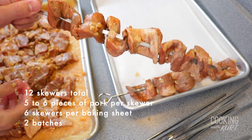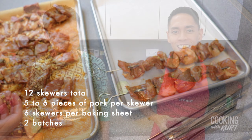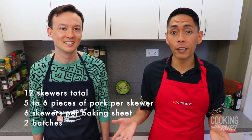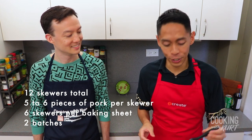Place the skewers onto the parchment paper lined baking sheets about one inch apart. Our sheet pan only fits six skewers at a time, so depending on the size of your sheet pan you might have to do this in batches. We're cooking our 12 skewers in two batches.